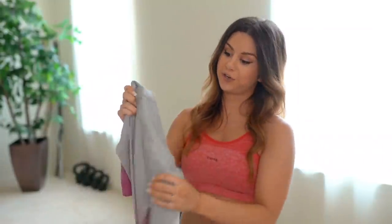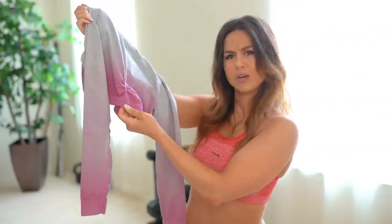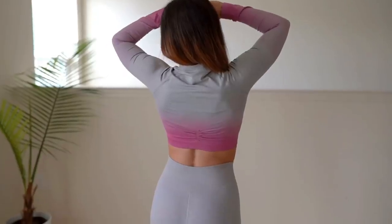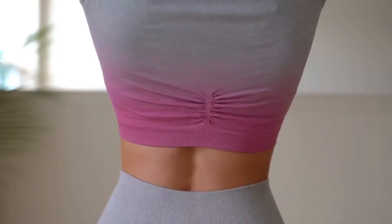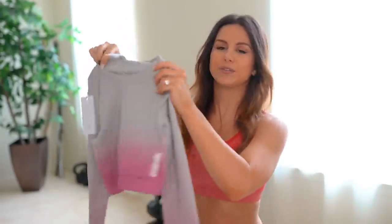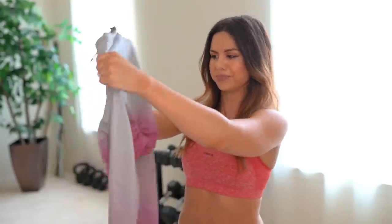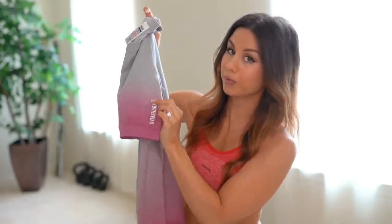I put this on backwards at first because it's cinched in the back, which I thought was weird. I thought this was the front, like how the camo long sleeves cinch by your chest. Not the case. I get it — they want to cinch it so it appears a little tighter in the front. I don't think it's very necessary, but I guess it's kind of cute, a little awkward.